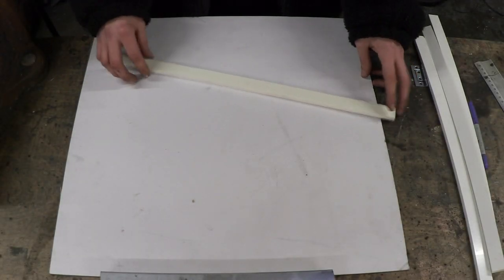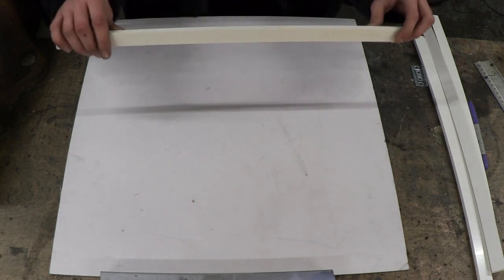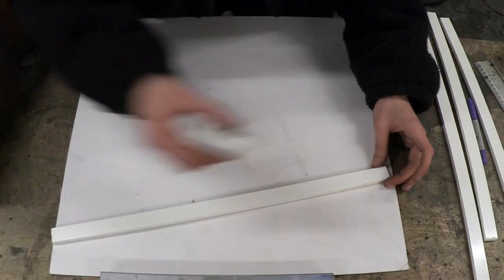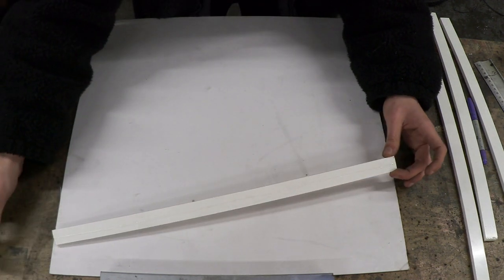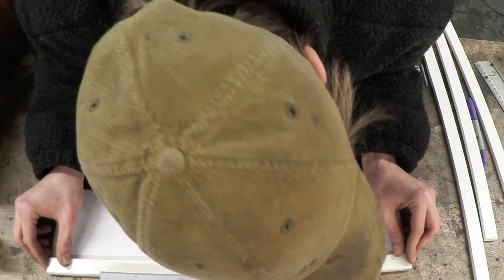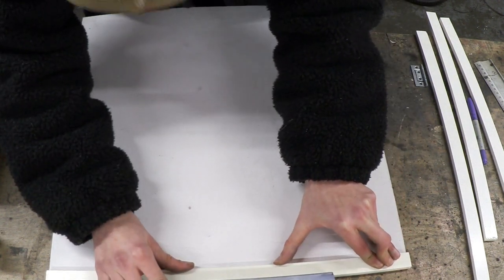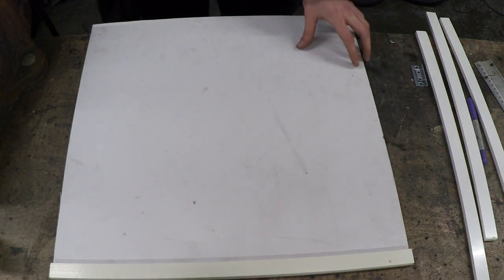Now it's time to reinforce some of this Stormlight, and this is actually really easy. What I'm going to be doing is some simple butt joints. I'm going to put the top ones on first and then I can measure out how big these pieces have to be. Let's glue that on — like so. And that's the first one glued on.